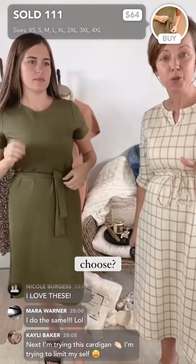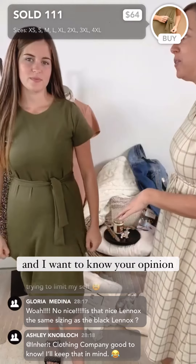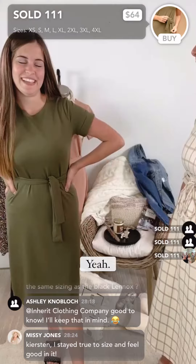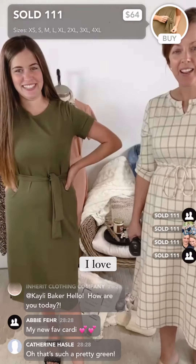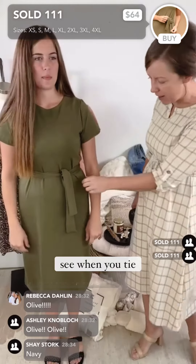We're going to choose one of you to win a credit on a future purchase, and I want to know your opinion on which color. Green! Yeah, I was going to say — I ask and then I'm like, 'Yep, that's your color!' I love it, it's so cute. She's wearing a medium, true to size, and you can kind of see when you tie it there's extra fabric room.